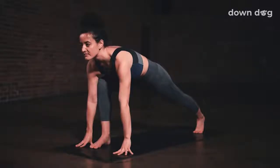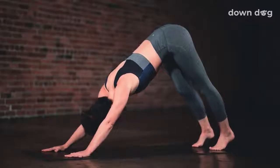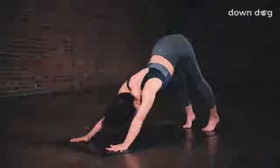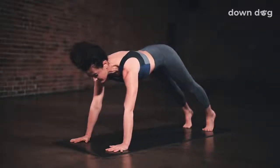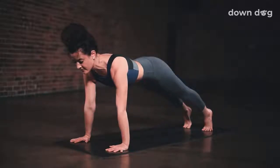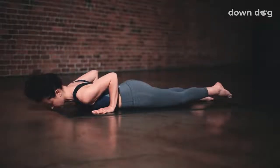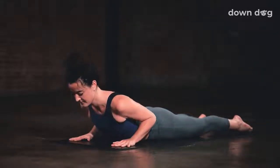Inhale here. Exhale, step back, downward facing dog. Inhale, roll forward, plank. Push through the hands to round the upper back. Exhale and lower all the way down. Inhale, cobra. Lift the chest as you pull the mat back.